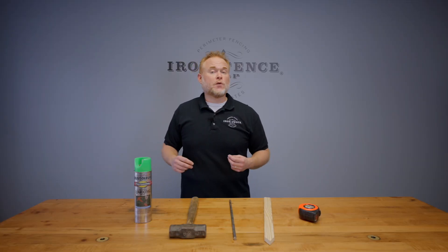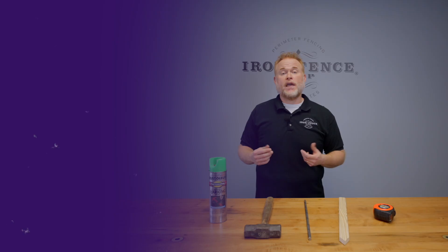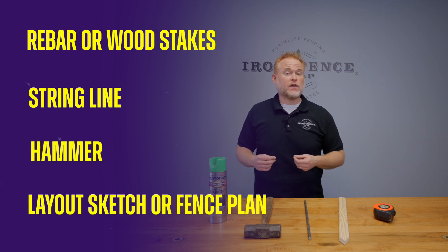There are four items we will need to run your string line. These supplies should have been purchased or gathered up back in step one. They are: one, rebar or wood stakes; two, your string line; three, a hammer; and four, your layout sketch or fence plan.